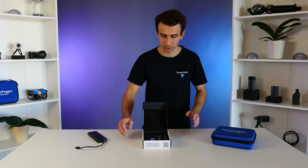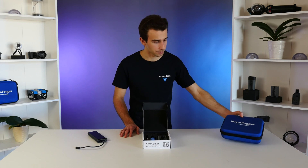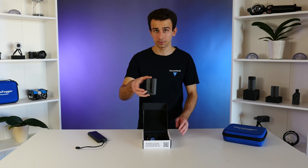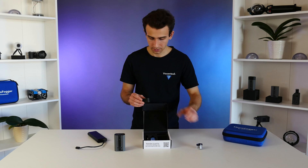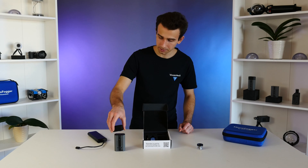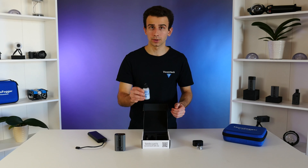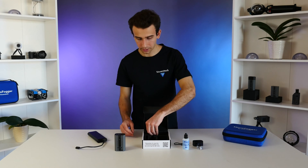Depending on which version of the Microfogger you purchased, you'll either be getting it in a box like this or a carry case such as this one here. Today we're only going to be using the basic items, so we're only going to focus on the starter kit that comes in the box. When you open up the box, you'll notice the Microfogger unit itself, the fluid tank, the plastic safety cap that goes over the fluid tank and mounts magnetically, a bottle of fog liquid, the charging cable, a Q-tip, and the remote control.